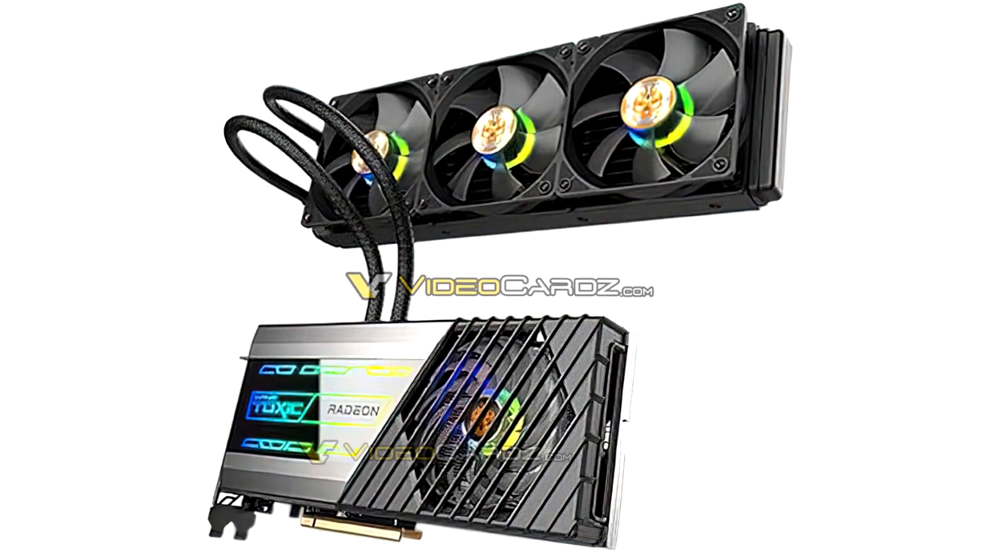Here are some of the first pictures of the Sapphire Radeon RX 6900 XT Toxic, the company's, hopefully, flagship RX 6900 XT product, until it decides to revive even the Atomic brand.